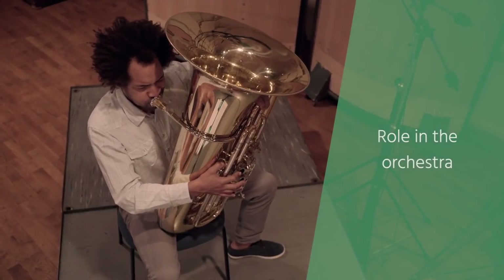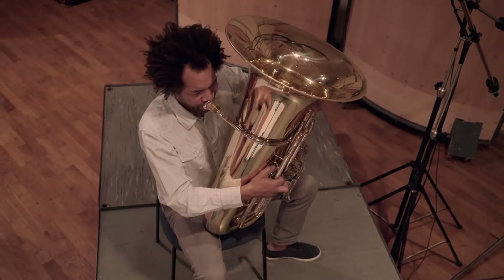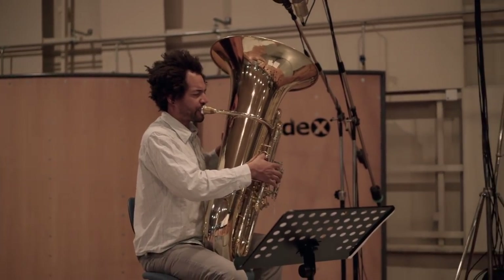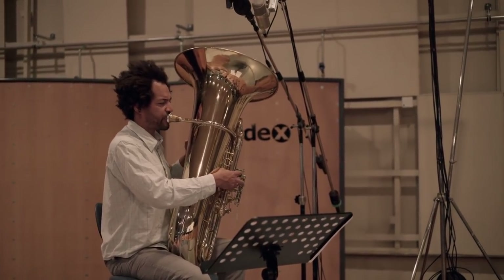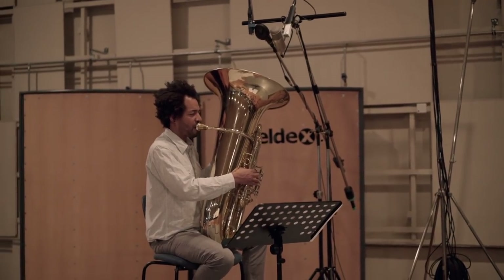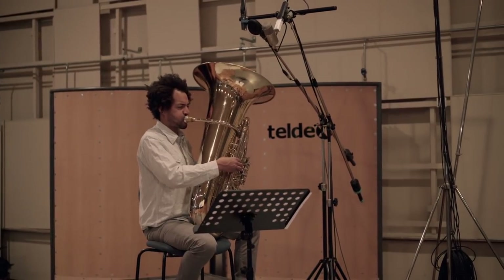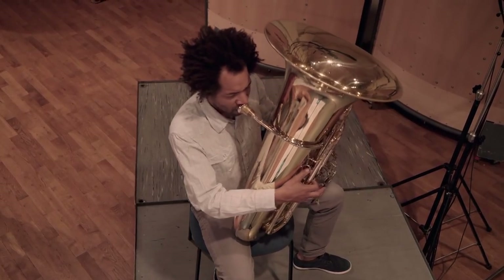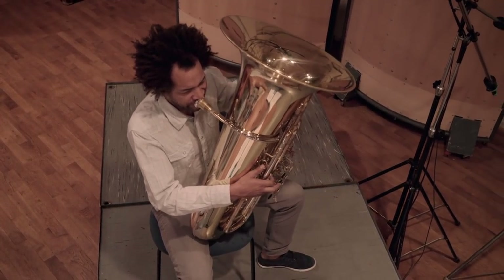The tuba almost exclusively takes over the role of the bass in the brass section, usually along with the trombones or sometimes the French horns. The sound of the tuba is closer to the horns than the trombones. Because of this, composers of the late Romantic period preferred to use a double bass trombone or a cimbasso as the bass of the brass section. Nevertheless, the tuba is usually used in the brass section, both the bass and contrabass tuba.